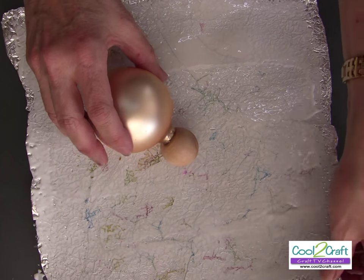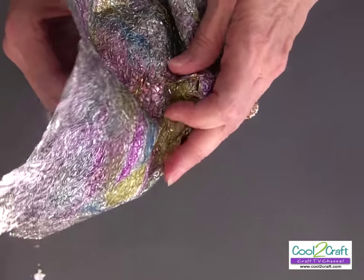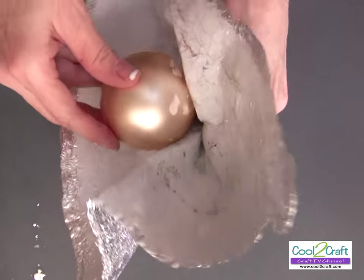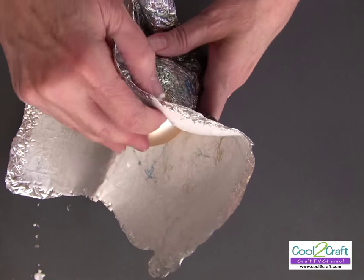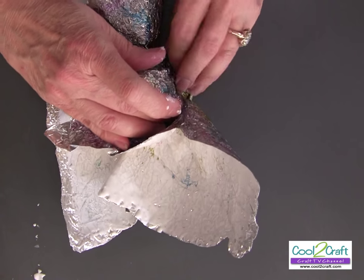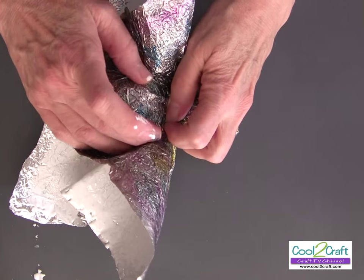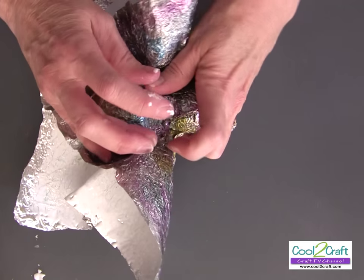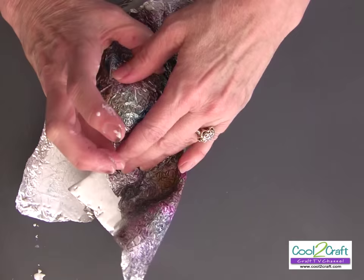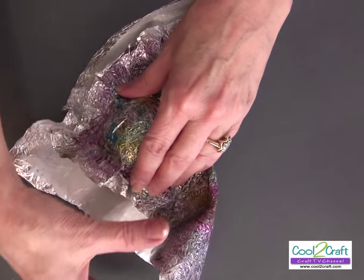The head's going to go in the middle — just start working with it. Work around the head first, and keep this part out here because it's going to be the tail. You can see the wings are here.